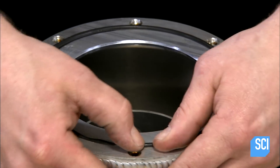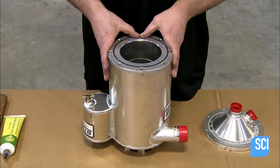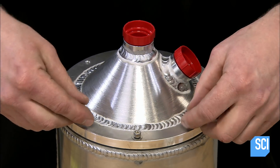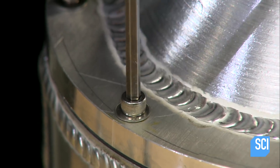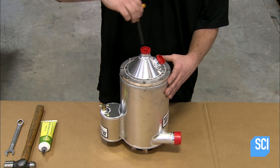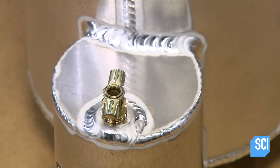He inserts a rubber o-ring into a groove on the base of the tank wall and tucks it into place all the way around. After equipping the fittings on the code with caps for shipping, he installs the code on the base of the tank and screws the ring tightly to it. Accessing the tank for maintenance will mean unscrewing this part.